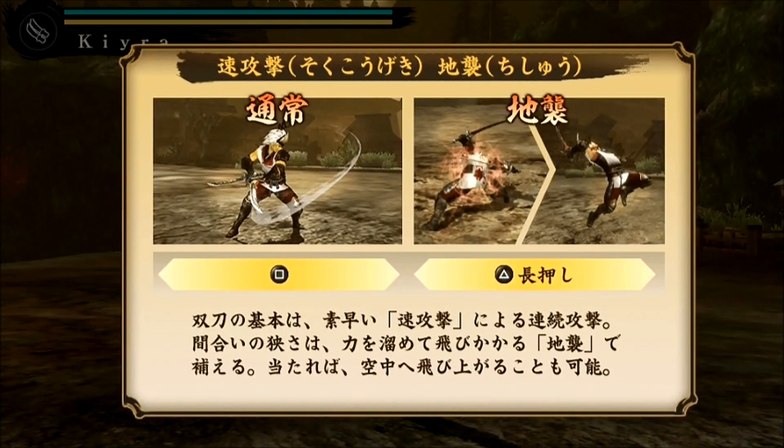Hi guys, Gadget Girl Kylie here and welcome back to some more Toukiden demo gameplay on the Sony PlayStation Vita. This short video is going to be showing you guys the dual blades, just like a tutorial on the controls.